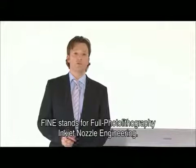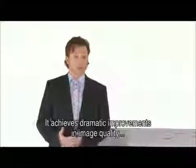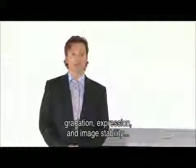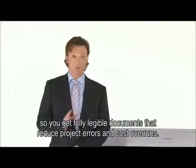FINE stands for Full Photolithography Inkjet Nozzle Engineering, and it achieves dramatic improvements in image quality, gradation, expression, and image stability, so you get fully legible documents that reduce project errors and cost overruns.